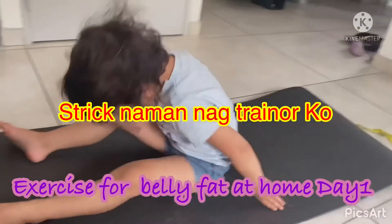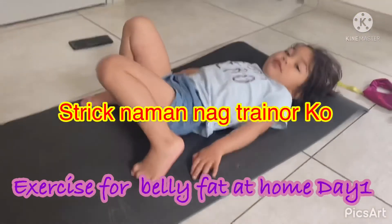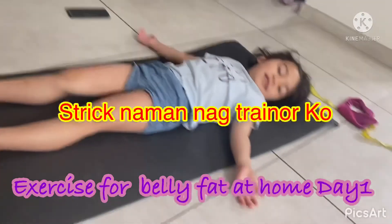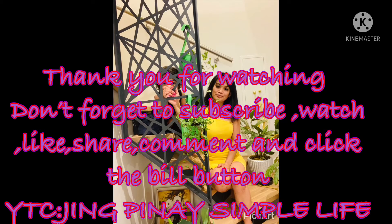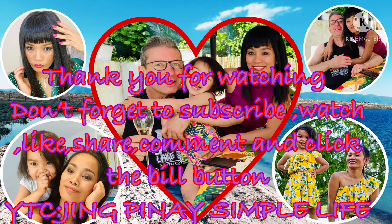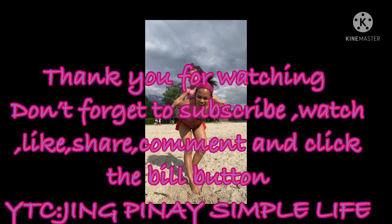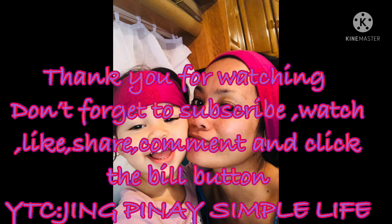How do you exercise, mama? Like that? Your head — like that? How? How? How? Thank you.